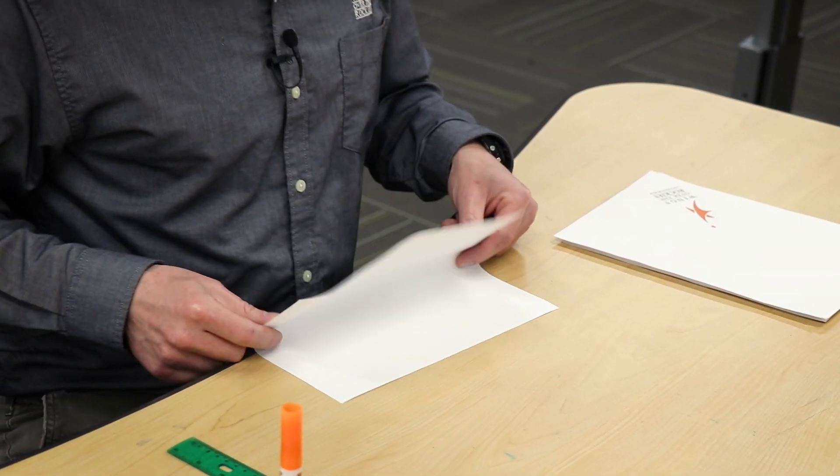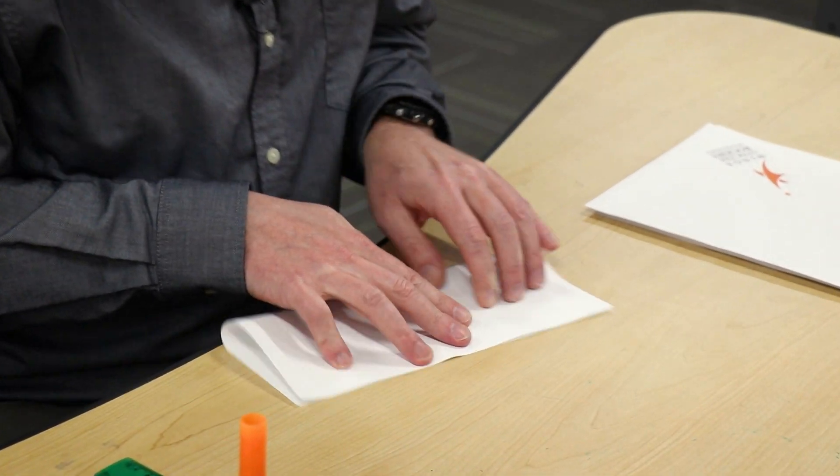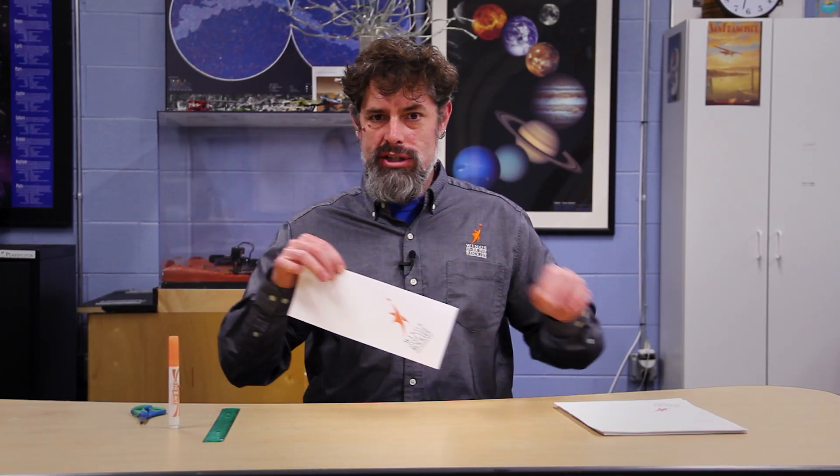To start, we'll begin as we so often do with the world-famous hot dog bun fold — just going right down the middle, matching the corners and trying to make sure it's as symmetrical as possible. It doesn't have to be perfect, but as close as we can get will definitely be helpful.